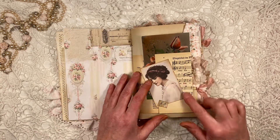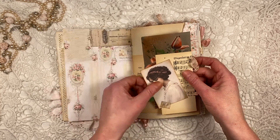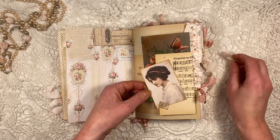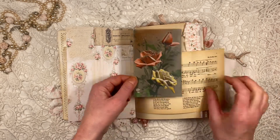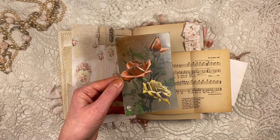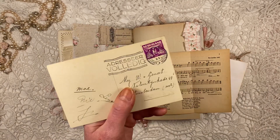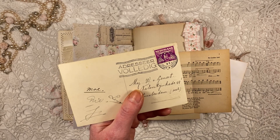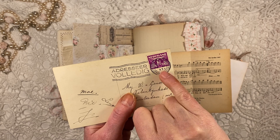Here I added some old music paper — I think it was from a booklet from 1914. This again is the image from the kit. And I added a real old postcard. This is actually from 1931 — well, you can't see the one anymore, but it says 931.